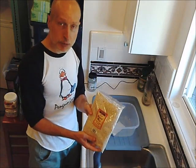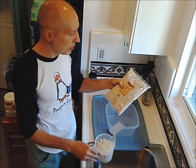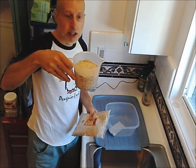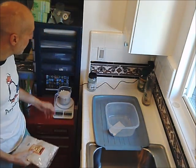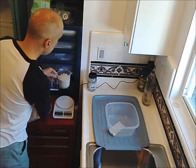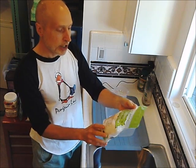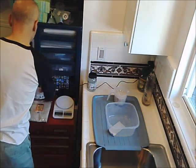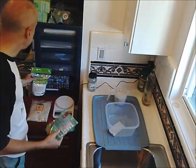The almond meal comes in a 16-ounce bag, but 16 ounces would be a little too much for this batch, so I take about half the bag — about 8 ounces — either by eyeball or by scale. The third ingredient is unsweetened coconut flakes, Trader Joe's Organic. This adds a ton of fiber and gives a coconutty, fibrous texture that makes it fun to chew. This is just an 8-ounce bag, so I dump the whole thing in.